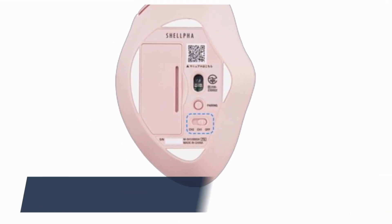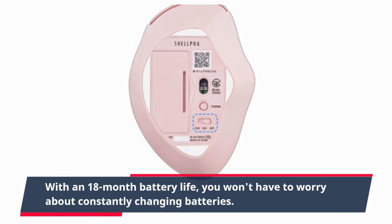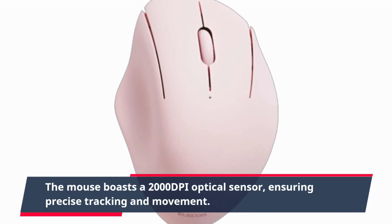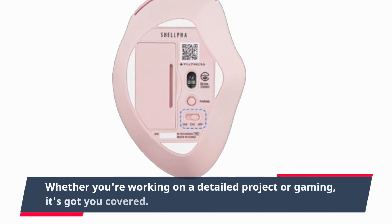With an 18-month battery life, you won't have to worry about constantly changing batteries — it's a huge plus for those who are always on the go. The mouse also boasts a 2000 dpi optical sensor, ensuring precise tracking and movement. Whether you're working on a detailed project or gaming, it's got you covered.